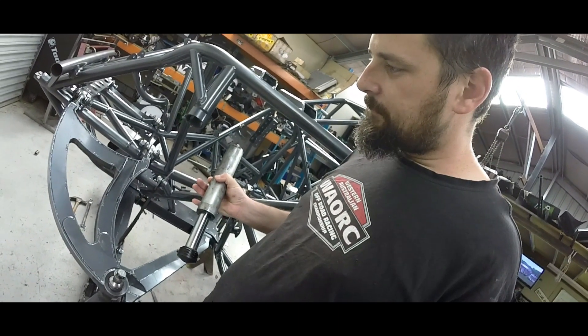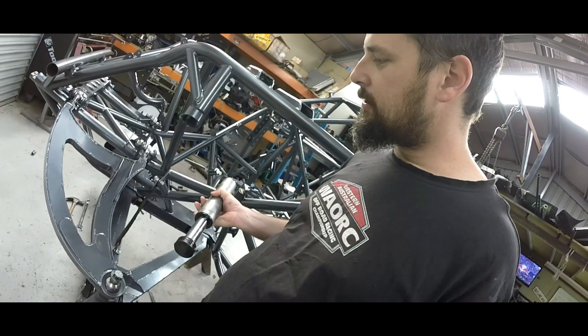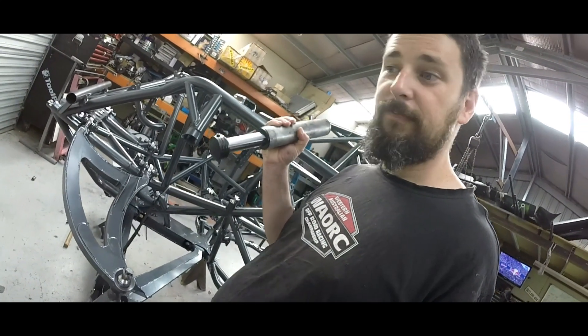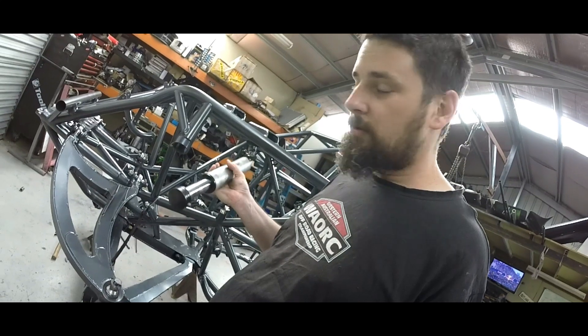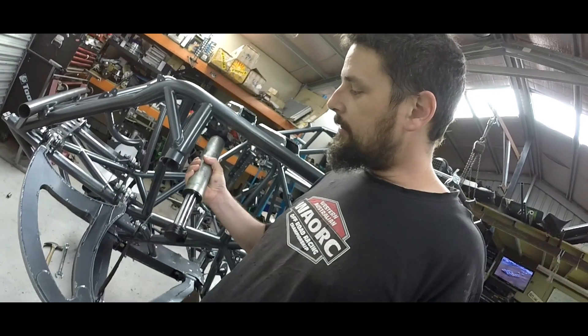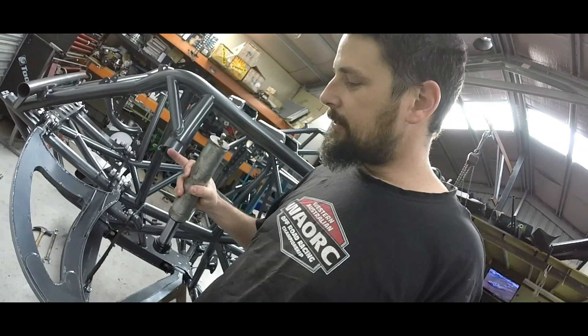It's a pretty big shaft so it's probably not going to bend, but it will be stressing this point up here and trying to tear the bump stop off the frame. You'll probably notice on a lot of pro buggies and trucks — they don't really run a long stroke bump stop on the front.